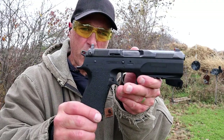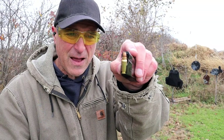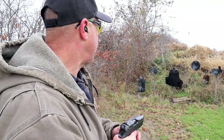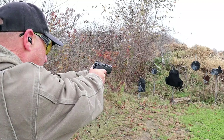Let me load up the FK. Here we have the FK Brno — the round is a bottleneck round, 95 grain hollow point, travels at 2,000 feet per second. We're going to shoot that at the VP3, firing a little bit lower to see how it does.